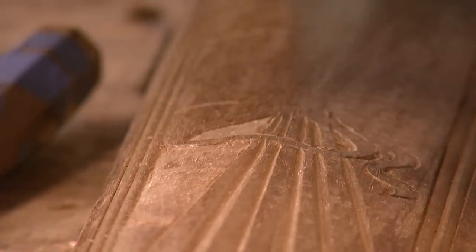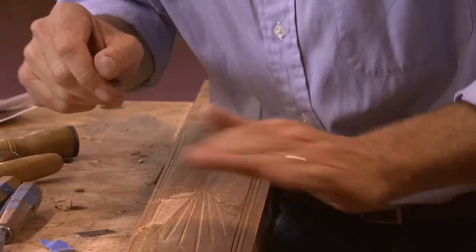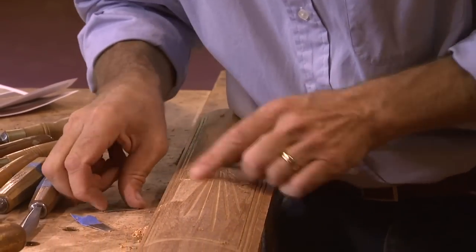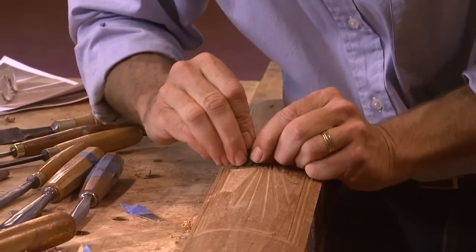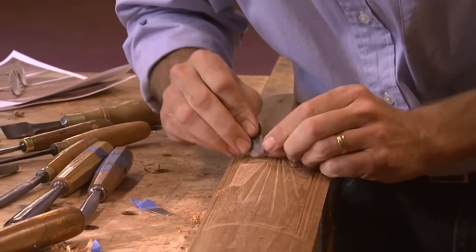Mahogany is a hard wood. Basically, carving in its simplest form is taking a tool with a specific shape, pushing it through the wood, and getting that shape. So if I want a flat surface, I need to use a straight tool.